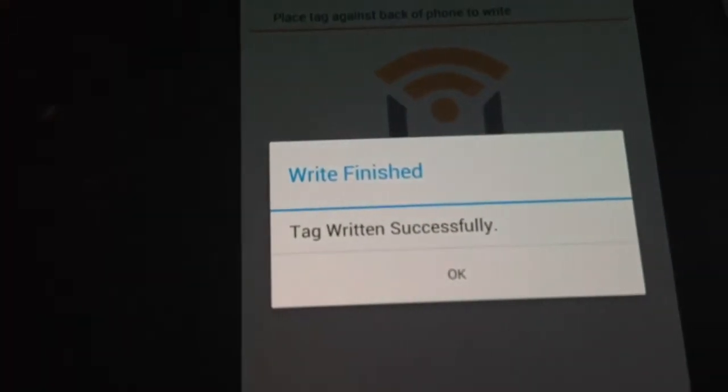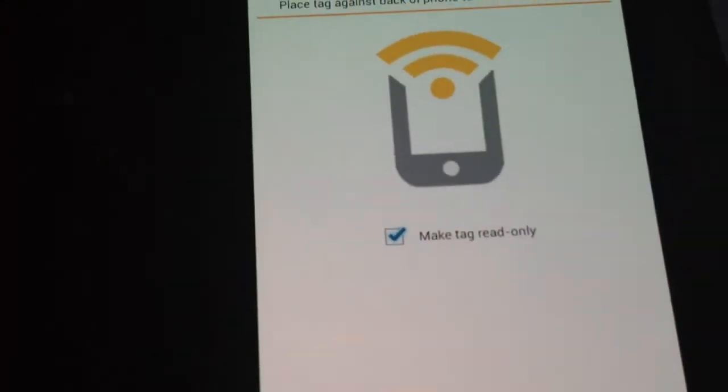There you go — that's how you erase it. I don't think it actually worked that time though, so — there, that time it worked. Tag successfully erased.